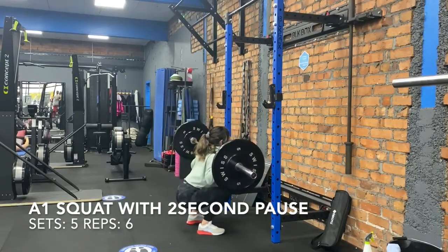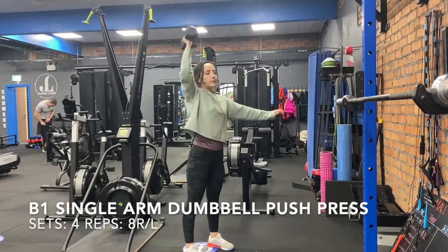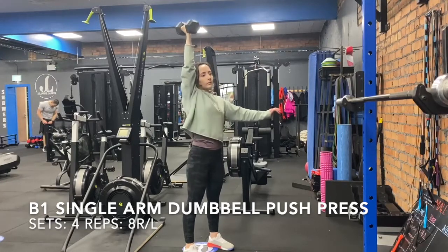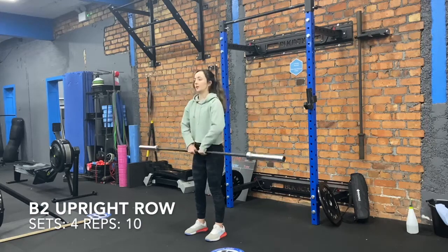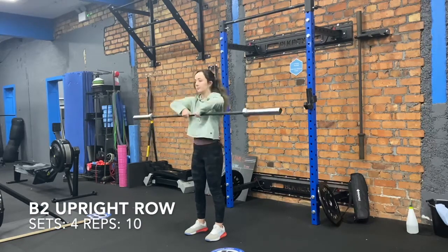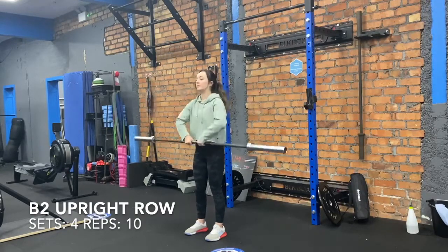Then we're going into B1, which is single arm dumbbell push press. You've got four sets of eight reps right and left, and that is superseded with B2, upright row. So thumbs together in the middle, you're trying to make a V shape, elbows above ears and tuck the bar under your chin. You've got four sets of 10 reps.